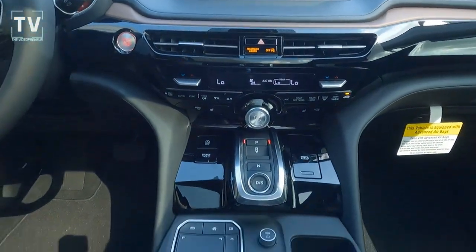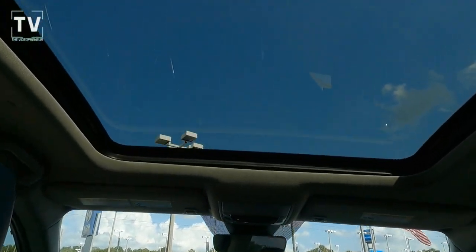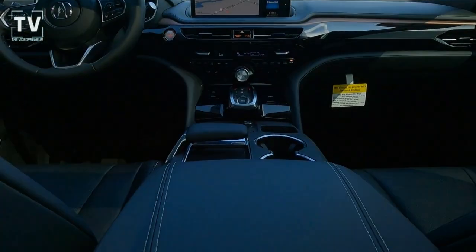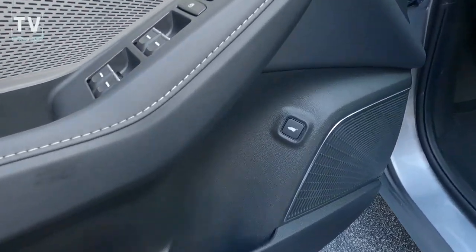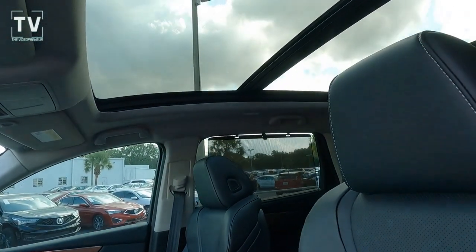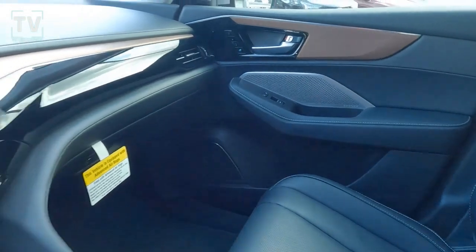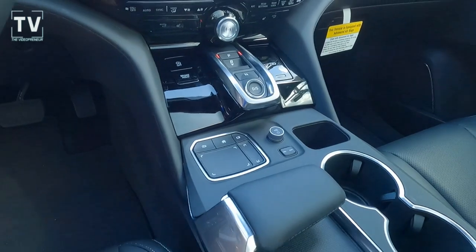Here's a great look at the center stack, center console, and front seating, as well as the gear selector. Tilting back to show the panoramic moonroof — it's a dual-panel moonroof. The front panel is tilt and slide; the rear panel is stationary. Power windows are one-touch up and down. Memory settings cover your seat, steering wheel, and side mirrors.